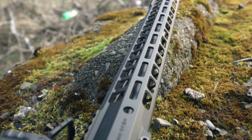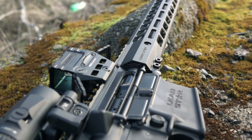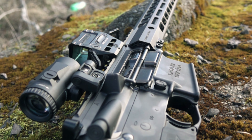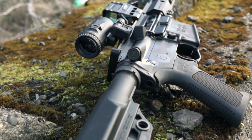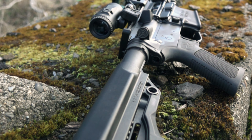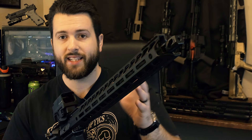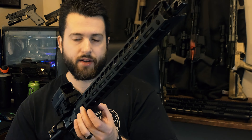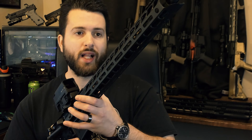The handguard has a mostly chopped-off Picatinny rail section on top — a little bit near the barrel nut in the back and a little bit at the end for iron sights, and that's about all the rail room you get. That said, you do have M-Lok at the 3, 6, and 9 o'clock positions all the way up and down this rail, so there's still a ton of attachment space. At the end of the handguard you also have two QD points, and they also have two more at the back of the handguard as well.